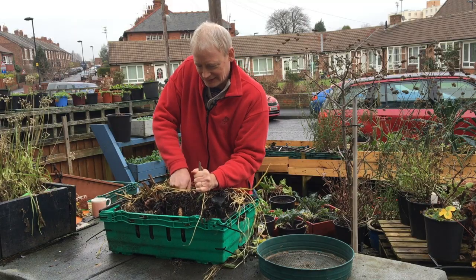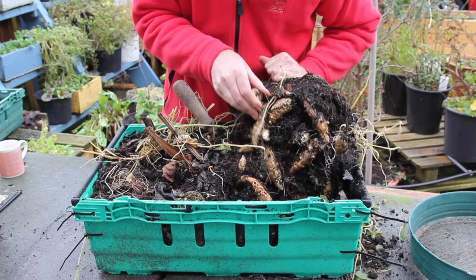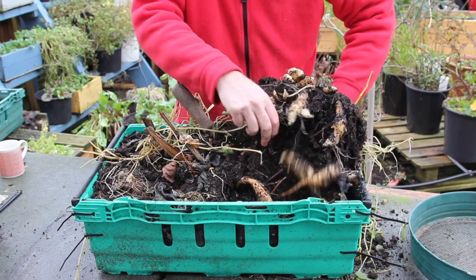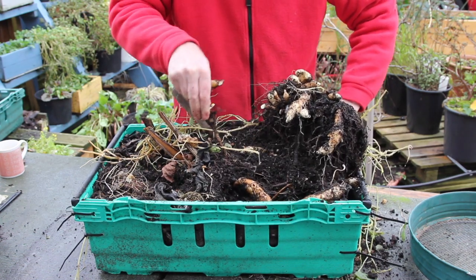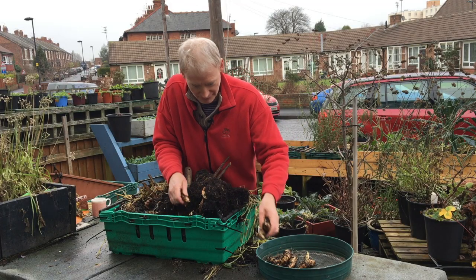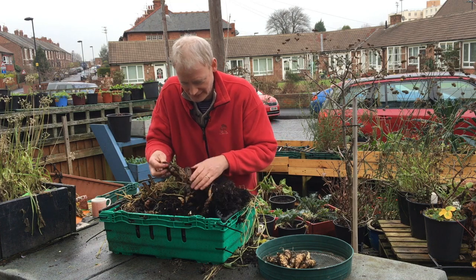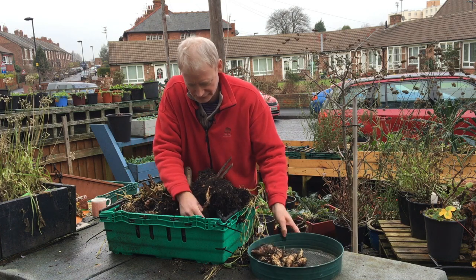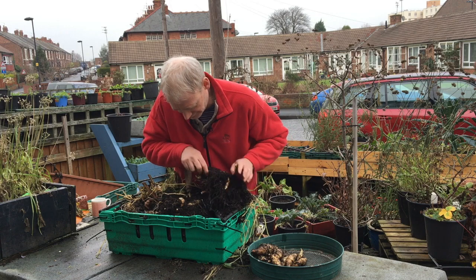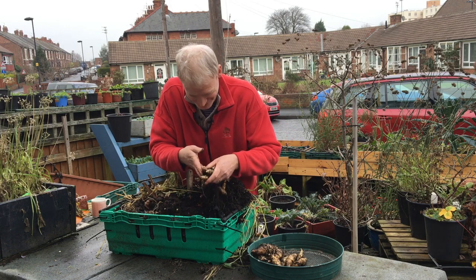They've really got quite stuck in here. This is looking very promising — look at this! Because there's so many, what I think I might do is actually just harvest one or two plants now to eat. This one plant — this is brilliant. This is above my expectation.